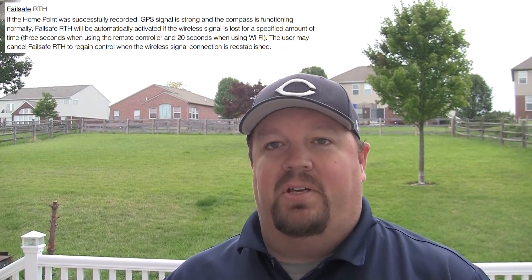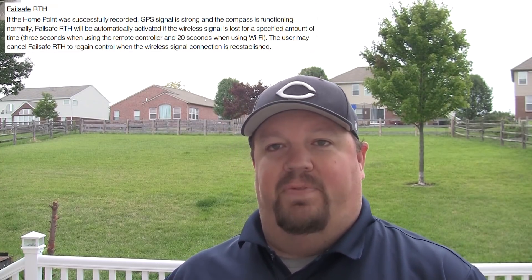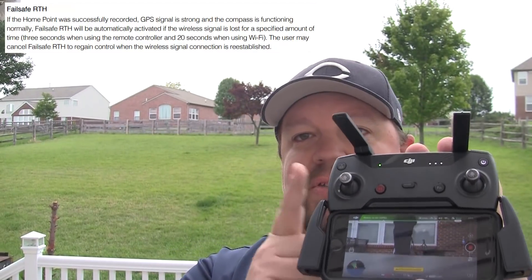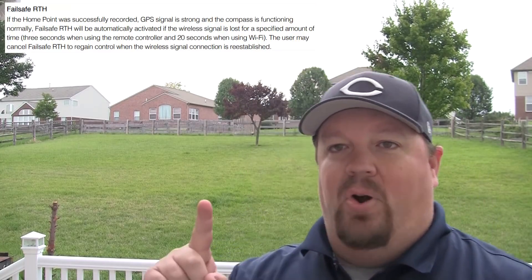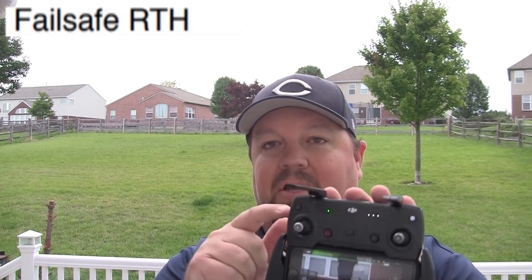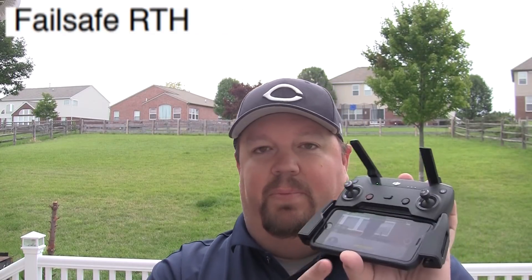The third way that an RTH is initiated is a fail-safe RTH, and that is when whatever you're using to control the Spark becomes disconnected. In my case I'm using a remote control, so after three seconds of the remote control being disconnected, the Spark will automatically initiate a return to home. If you're using just a phone or tablet without a remote control, that timeout is 20 seconds for a Wi-Fi connection.